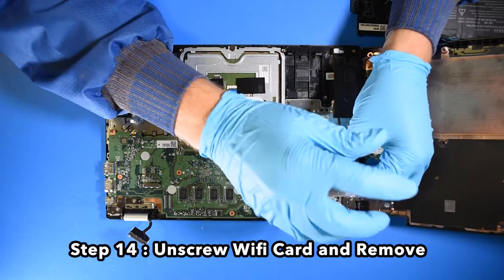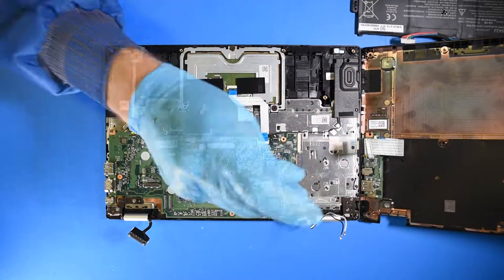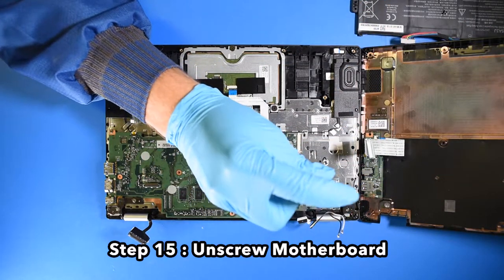Step 14. Unscrew the Wi-Fi card and remove it. Step 15. Unscrew the motherboard.